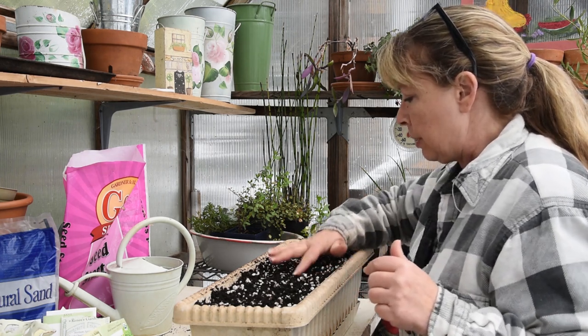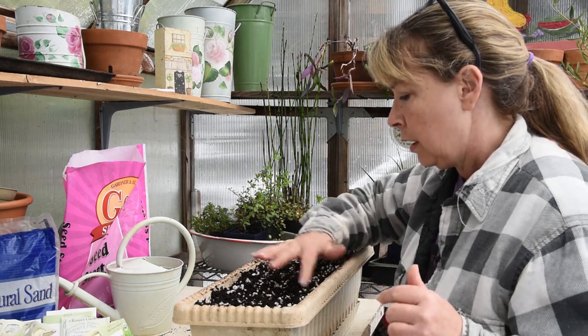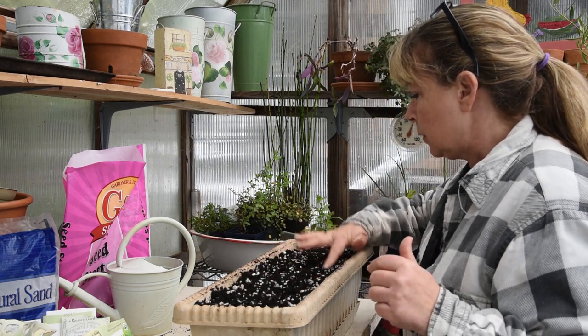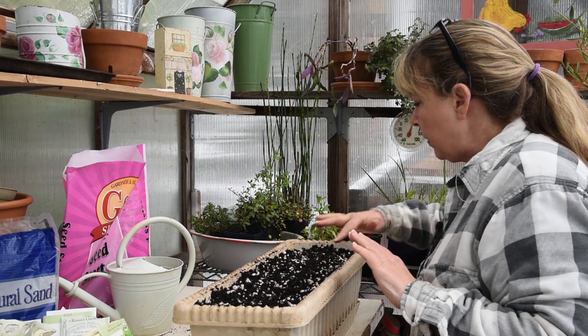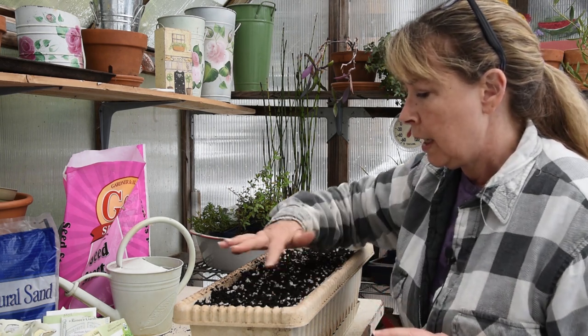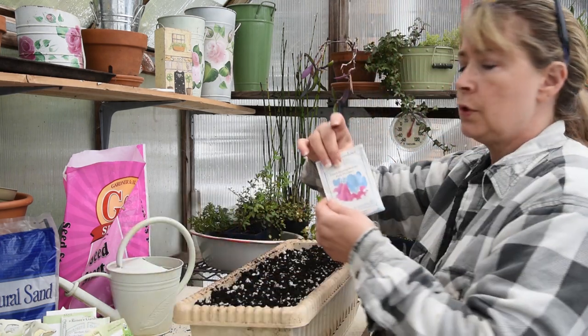I have compared to other seed companies and hers have always been much more generously packed. All I'm doing is patting them down in the soil and brushing a little bit of soil back over them. And right here in the front are my radishes.